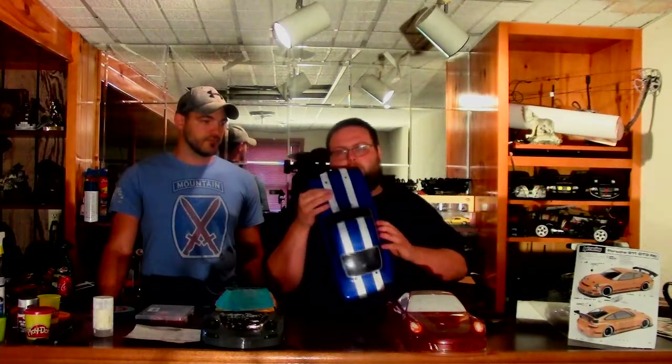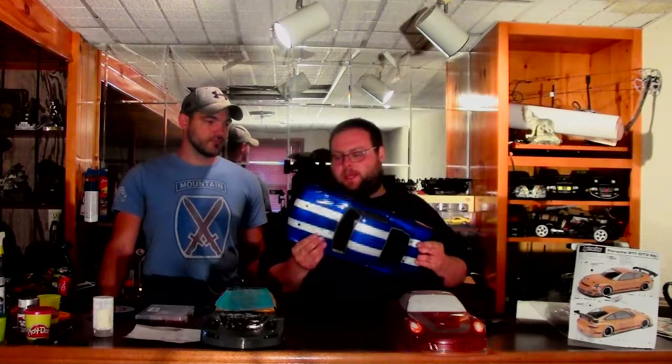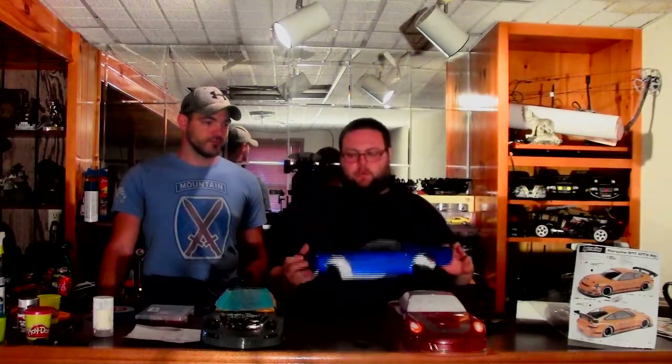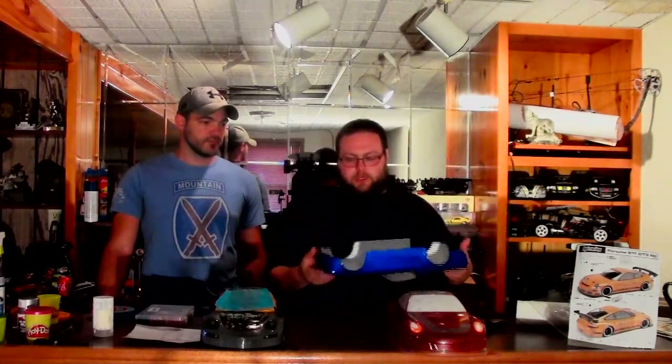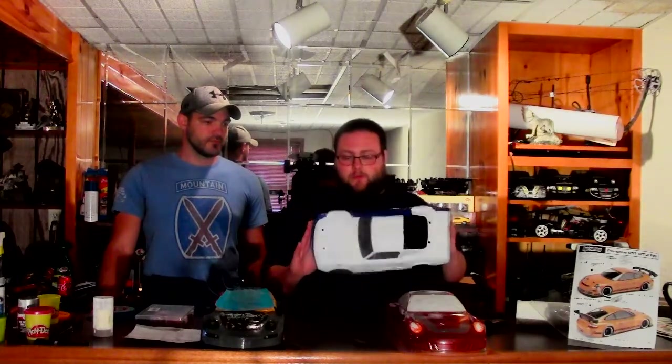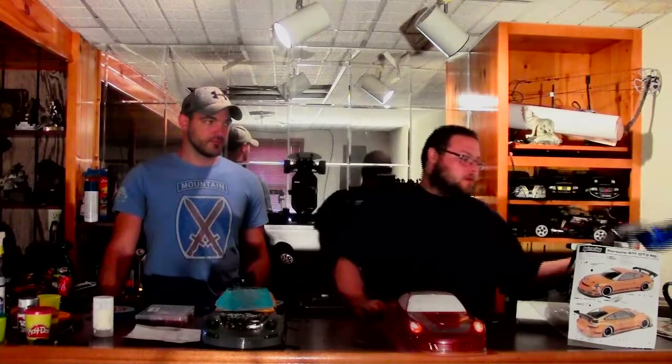It didn't turn out too bad. The only problem is watch what you use for tape. This first body I used cheap masking tape, and the blue bled through the tape and kind of made it look like crap, which there's nothing I can do about it. But all in all, for my first body, it turned out really well. I'm actually happy with it. So this body we did a little bit more professional because I have a professional here to my right to give me some tips and trade tricks and all that good stuff.